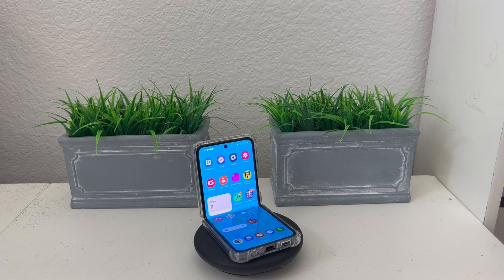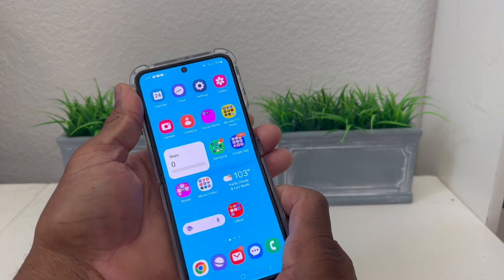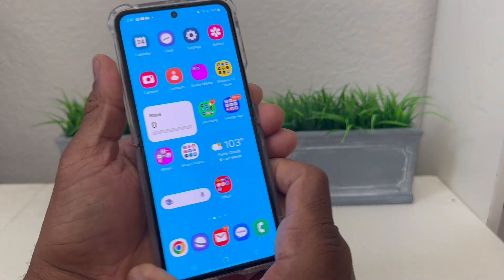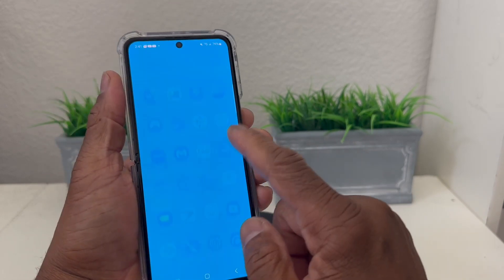Hey everybody, this is Melvin with Tech Runner 24-7, and in today's video we want to show you how to set up Samsung Pay on your Galaxy Z Flip 5. As you can see, we have our Galaxy Z Flip 5 here, and to set up Samsung Pay you need to go to an app called Samsung Wallet.